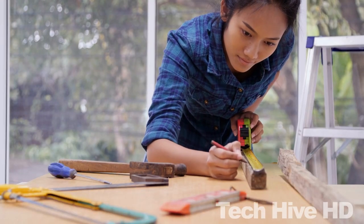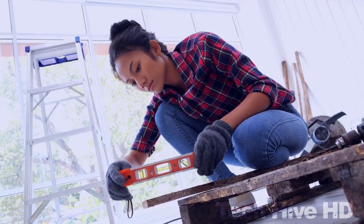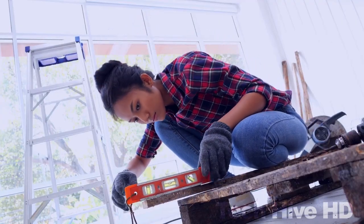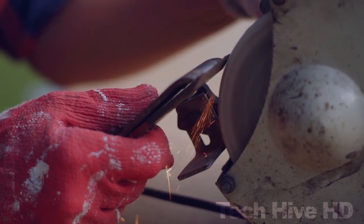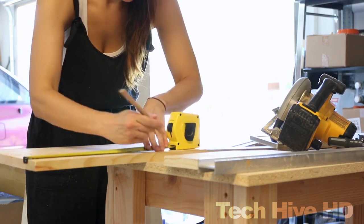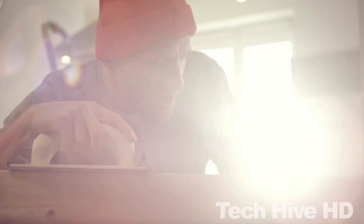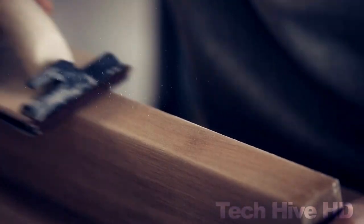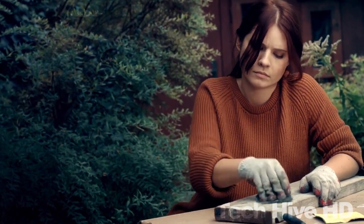When it comes to DIY work, having the right tools can make all the difference. From measuring and cutting to drilling and fastening, there are a variety of tools that can help you get the job done more efficiently and effectively. So let's explore 12 amazing cool tools that are perfect for any DIY project. Whether you're a professional contractor or a hobbyist DIY enthusiast, each tool here would offer you some unique features and benefits that can help you take your DIY skills to the next level.